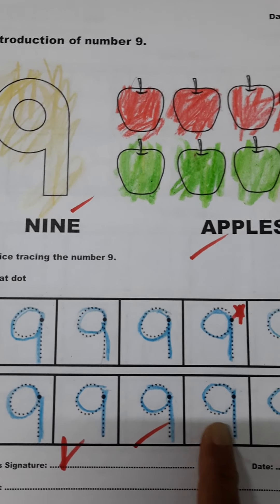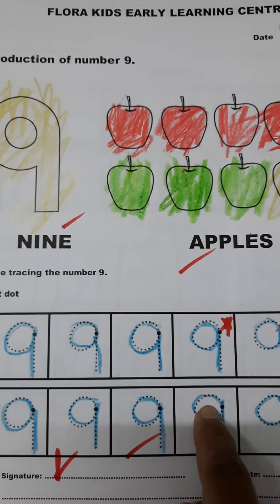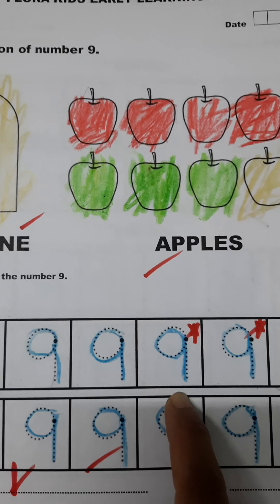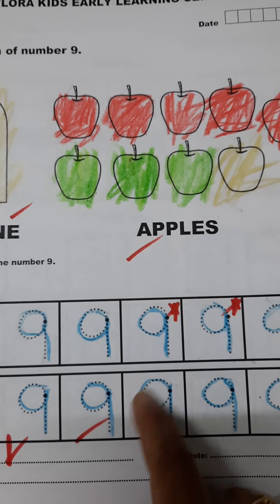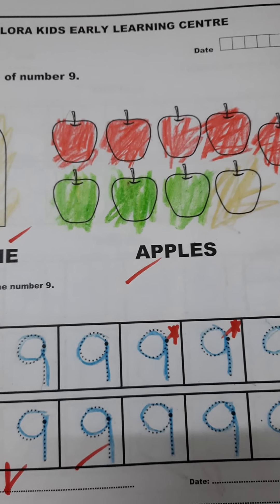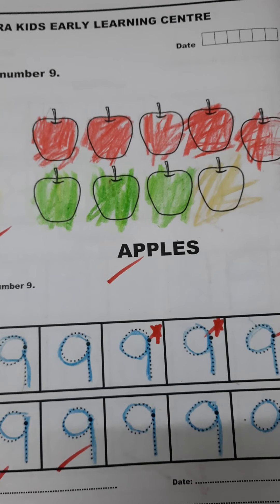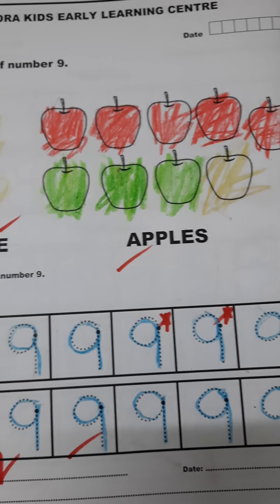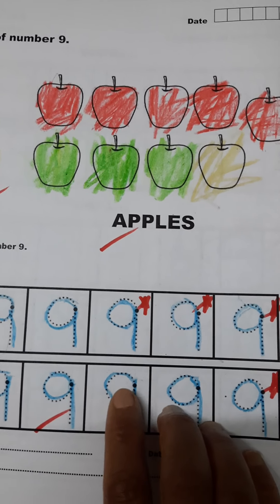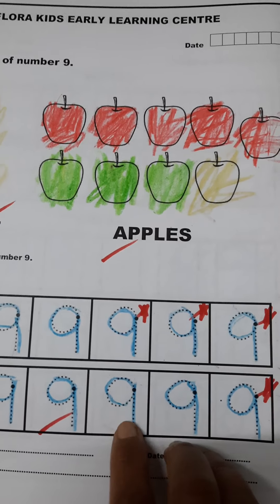Then he will trace the dotted number nine. But before doing this tracing, the child will learn the formation of number nine using various things — like a sand tray, then play-doh to form nine. After all those things, he will start tracing over the dotted number.